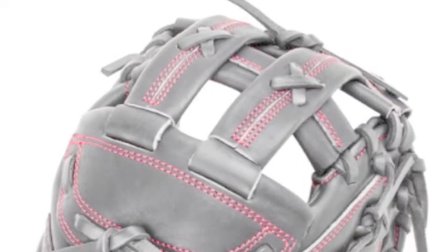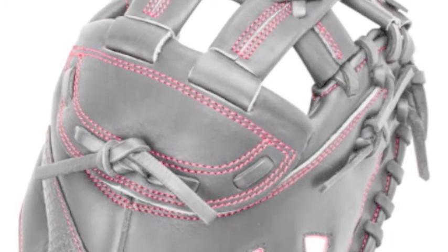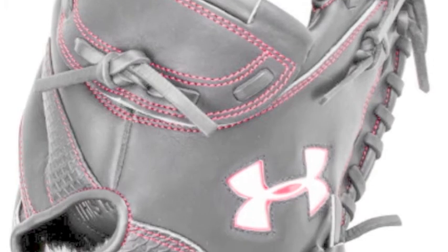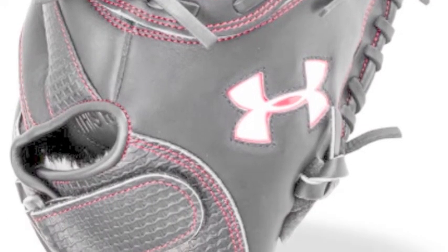Additionally, Deception mitts feature vertical laces between the pocket and web that increase strength and durability. For the best catcher's mitt and a great game behind the plate, the Under Armour Deception series has your back. Pick one up from Baseball Bargains today.